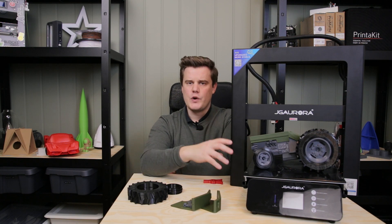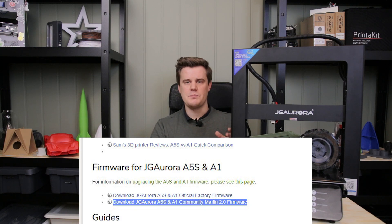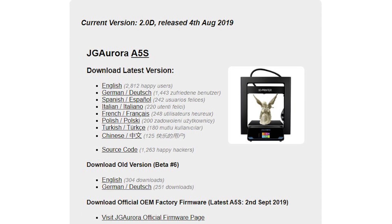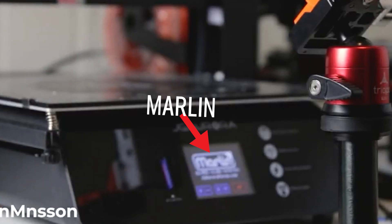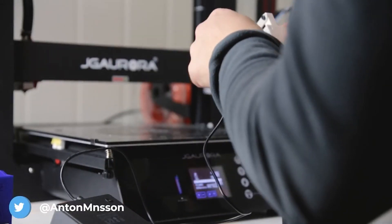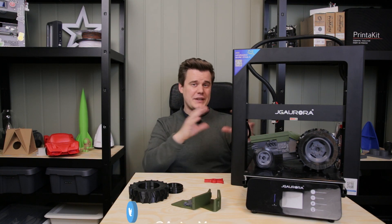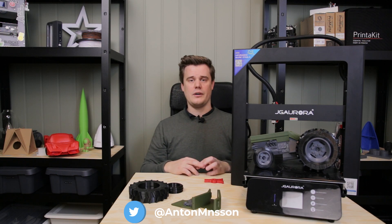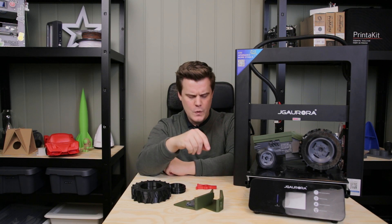You can actually run a community firmware which allows you to connect this machine with OctoPrint, which the original firmware unfortunately doesn't support. For my OctoPrint video I reloaded this machine with a firmware — super simple, just one file on the SD card and it's done. That firmware was very capable but slightly less user-friendly and had some annoying quirks as well. You can switch between firmwares depending on what kind of user you are, but it was super easy to get OctoPrint working.